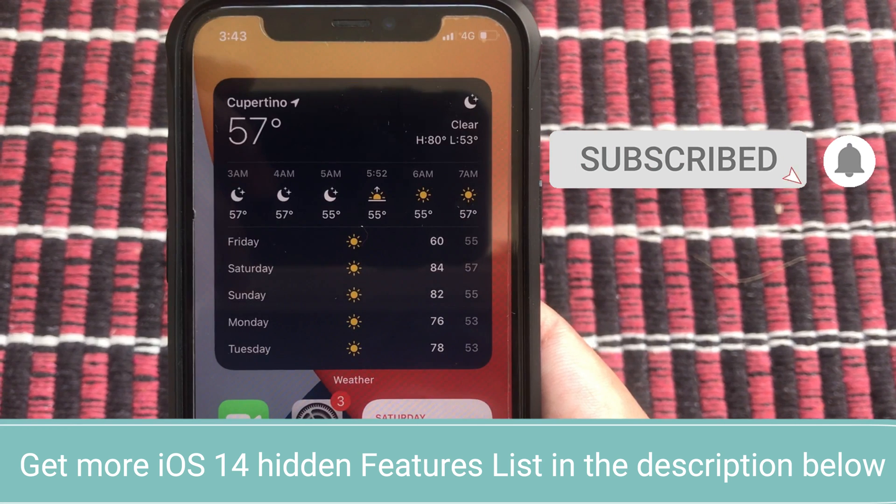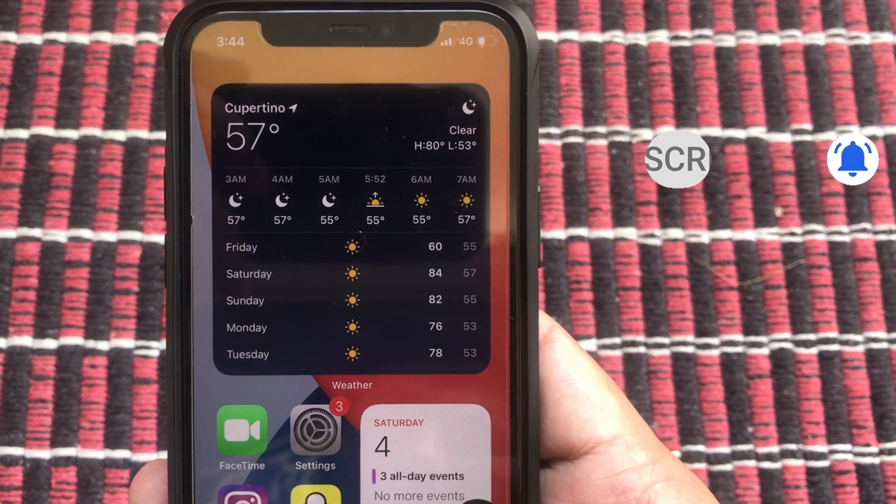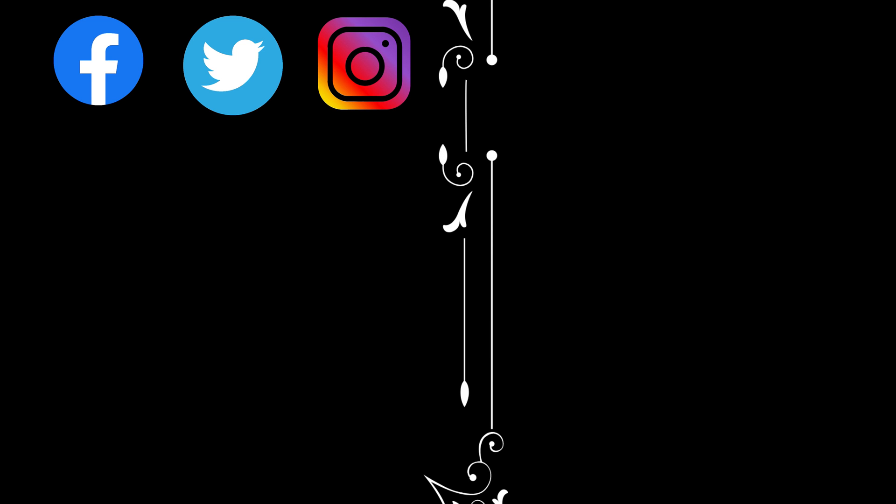Before you leave the video, subscribe to my channel and tap on the bell icon to get notifications for the next video. Also take a moment to share this video with your colleagues via Facebook, Twitter, and Instagram — be helpful to others!